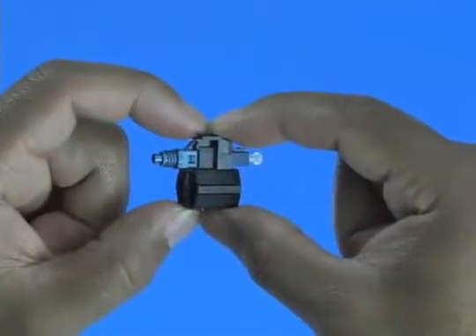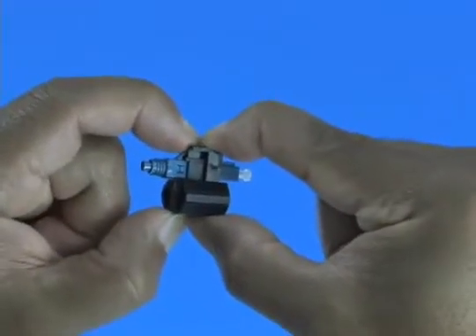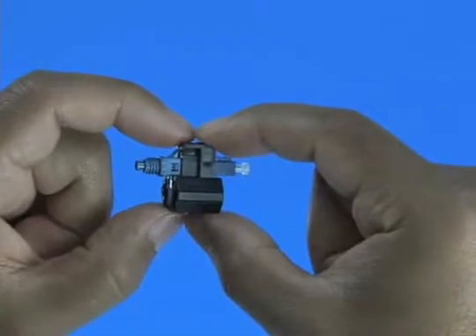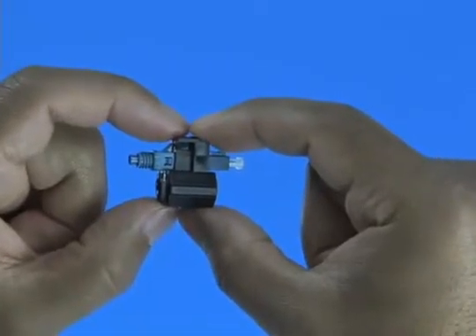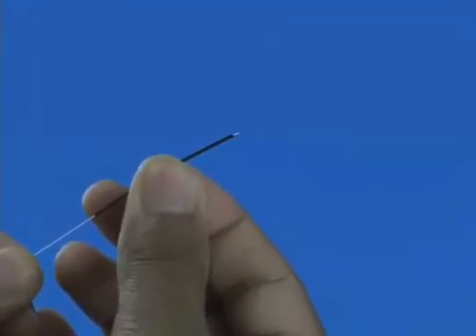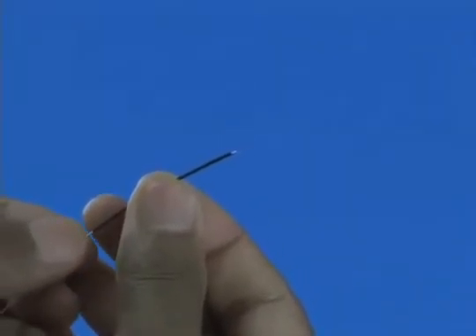The wedge clip is engaged at shipment. If the wedge becomes dislodged, squeeze the top and bottom of the wedge clip, ensuring the wedge is inserted into the connector body. A click will be heard. Slide the 250 micron protective tubing to the end of the fiber coating.